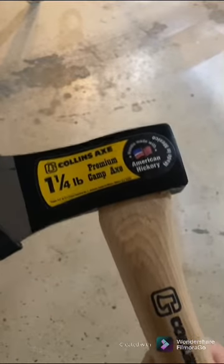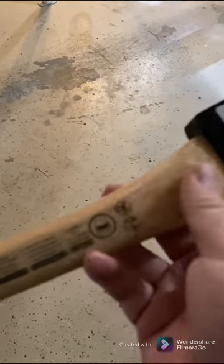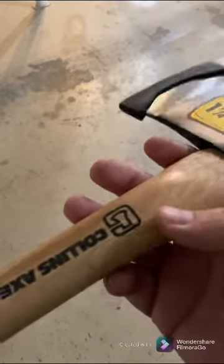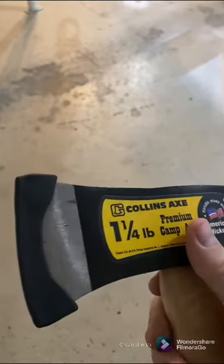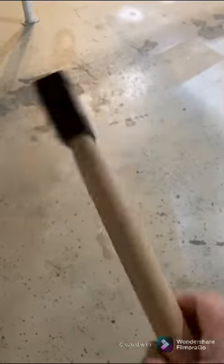Just to give it some character, some uniqueness — maybe even burn his name in the handle. I'll show you the finished product. Basically I'm going to scrape with a sharp knife to scrape this lacquer off, and then put some boiled linseed oil on there that I picked up at the hardware store, just rub that on a couple coats, then reprofile the blade tip a little bit so we can sharpen it up. It should work good as a little camp hatchet. He loves the outdoors and loves the idea of chopping up firewood, so hopefully he'll like his Christmas gift.